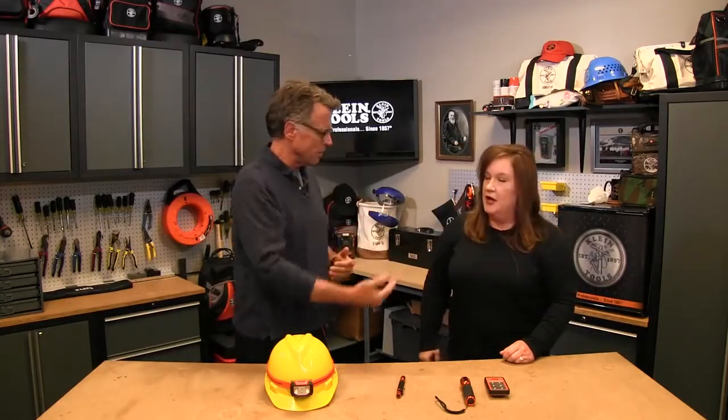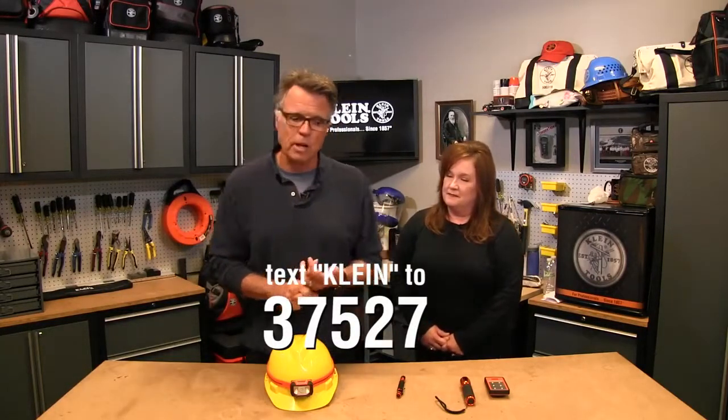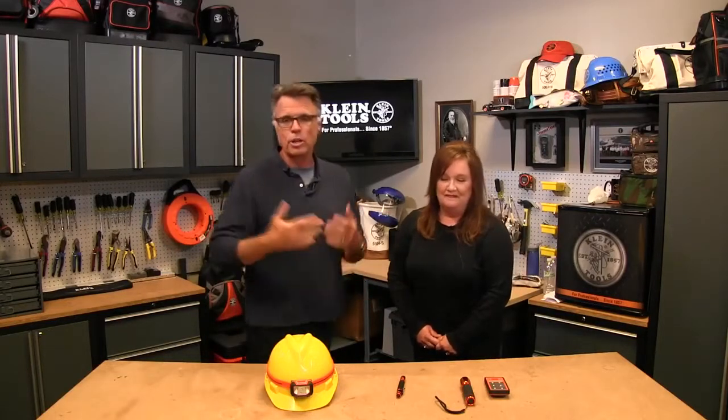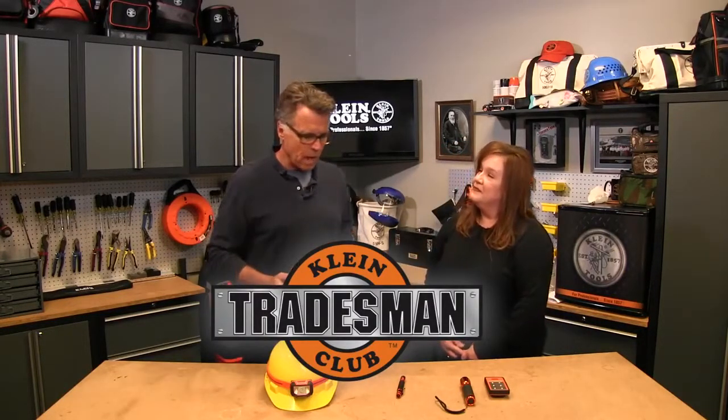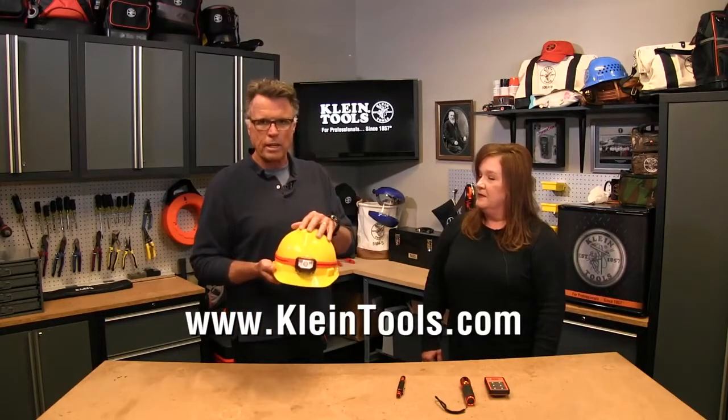You're not just rolling stone gathers no moss — you're constantly innovating. We have many other products coming out in the illumination category. Keep checking back with Klein Tools through Facebook, Twitter, Instagram, text 37527, YouTube Tradesman TV, and Tradesman's Club. Light is an essential part of everybody's workday — if you're not in the light, you're not gonna do it right.